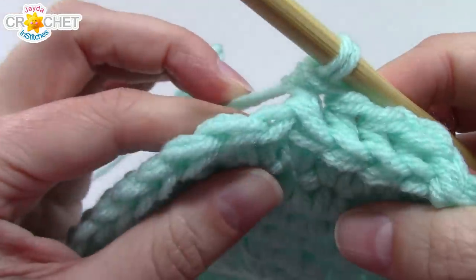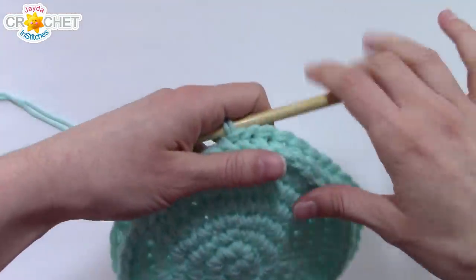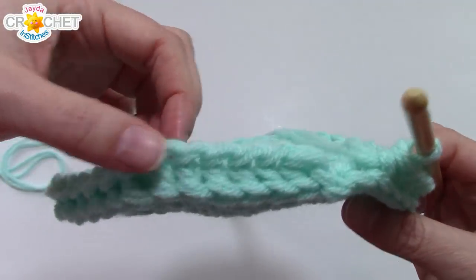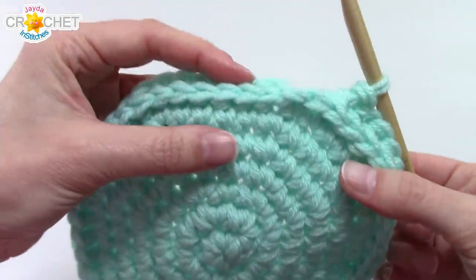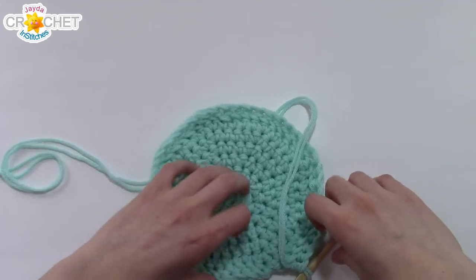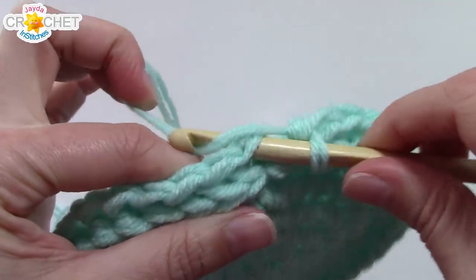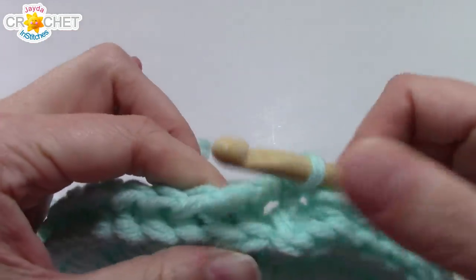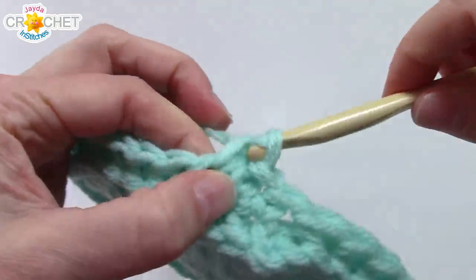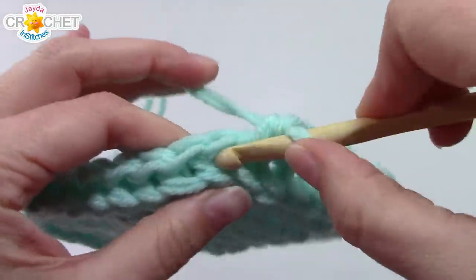At the end of row seven you should still have 48 stitches and it should have a nice flat bottom. The next row sits on top and creates a neat ridge — a cool flat base for your basket. Now the easy part: continue working in the round with no slip stitching, just single crochet right into that first stitch. Work single crochet in every stitch all the way around for rows 8 to 17. At the end of row 17 you should still have 48 stitches.